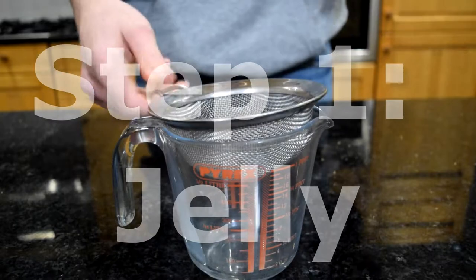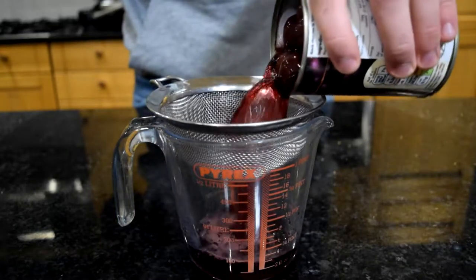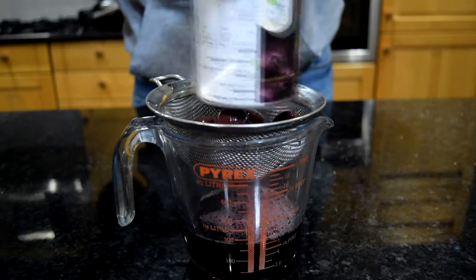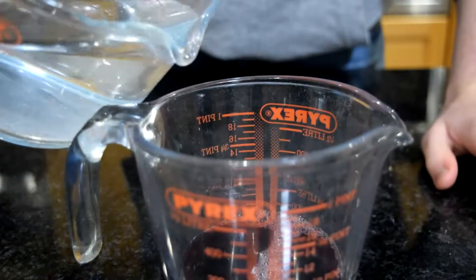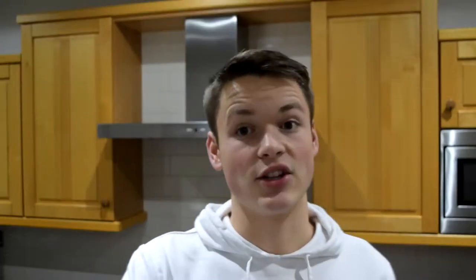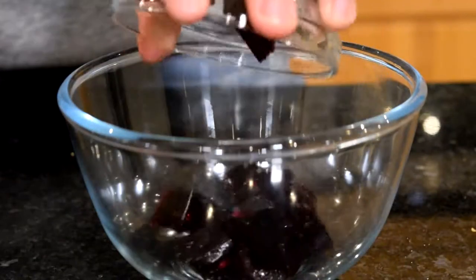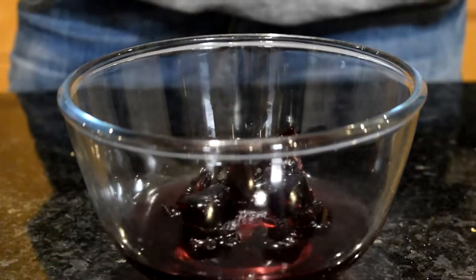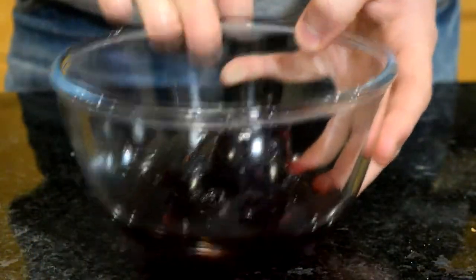So the first step to making this trifle is the jelly layer. Basically what you want to do is take a tin of fruit — you can use absolutely any fruit that you want. I've gone for cherries today. I'm just going to strain out the juice through a sieve. Then you want to top up that juice with enough water as stated on your packet of jelly. I'm going to take just a little bit of that water and add it into my jelly cubes in my bowl, and microwave that for about a minute.